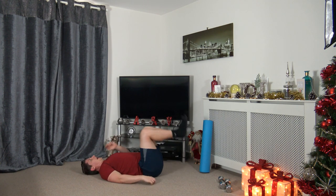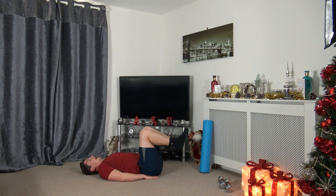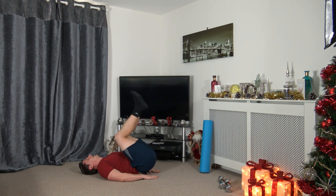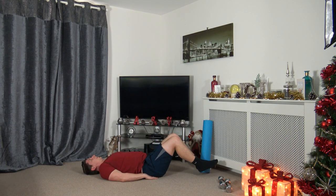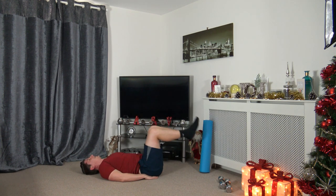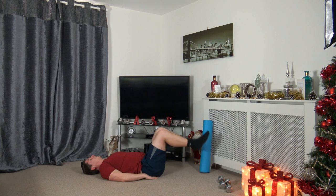Feet up — dropping the heels down, not touching the ground, up and squeeze. Three, two, one — down we go, up and squeeze. Take your time, focus on squeezing those abdominal muscles. One more exercise after this and we are finished — we've achieved a great thing today by finishing this workout. Three, two, one — awesome stuff.